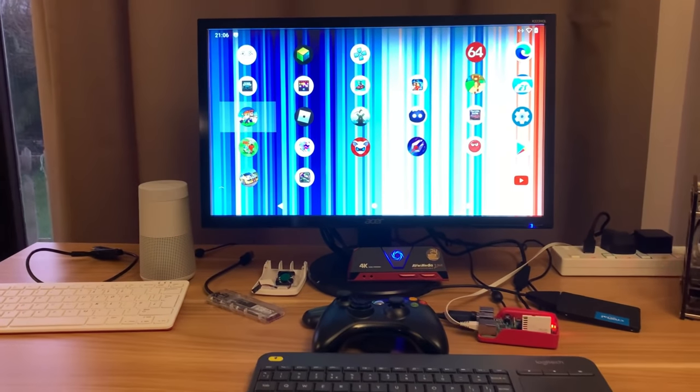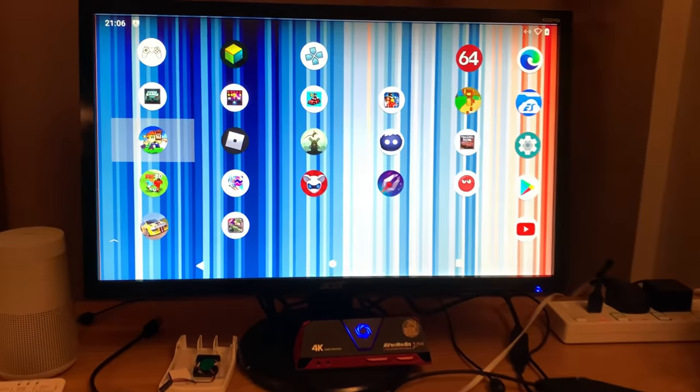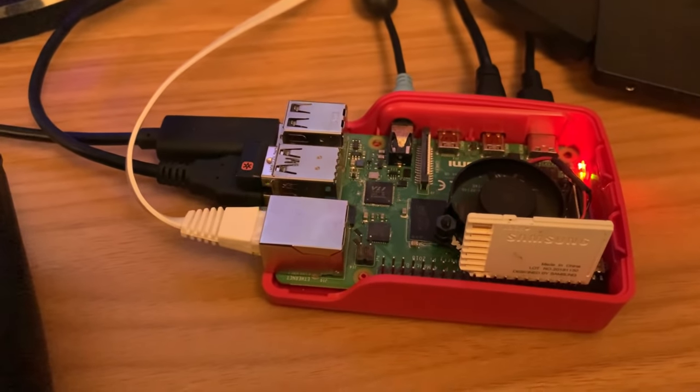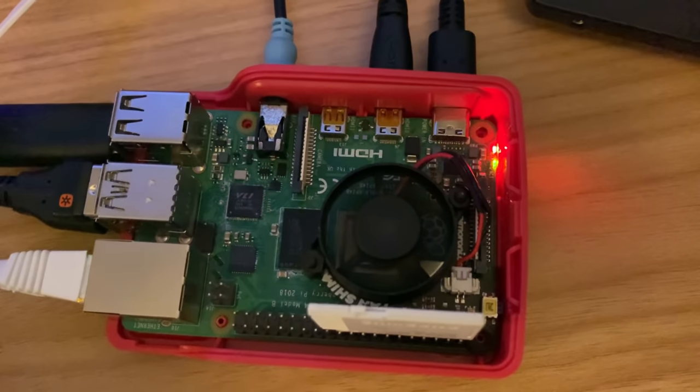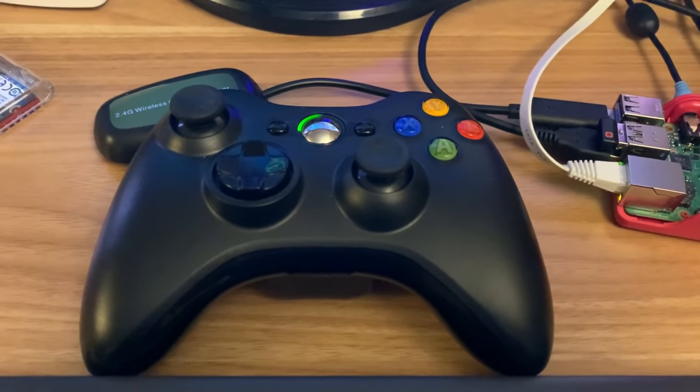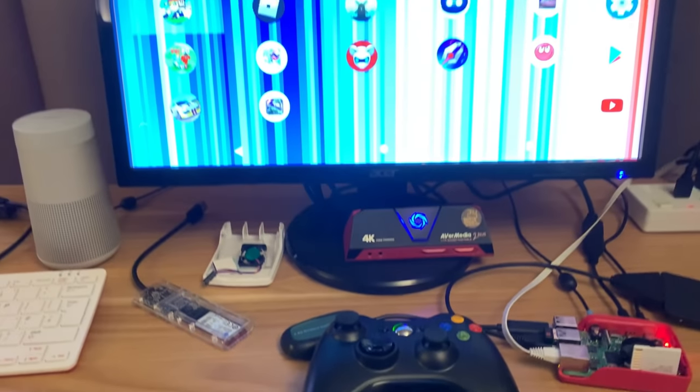I've been playing around with the Constantine Kang version of Lineage OS and it is excellent. It runs games better than any before. I'm running it on a Pi 4 4 gig in the official case, but with a Pimoroni fan shim, and I'm using my wireless Xbox 360 controller. Let's have a look at the games.